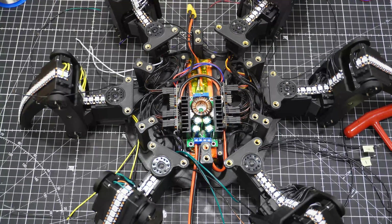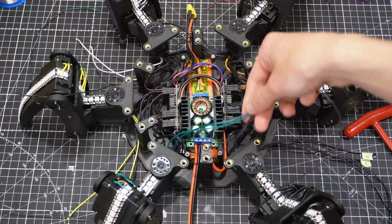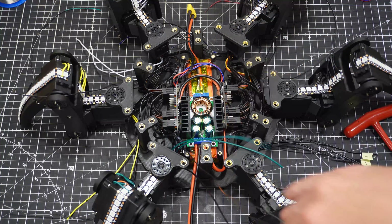Finally, I'm done. That took a while and I still need to wire up the LEDs.